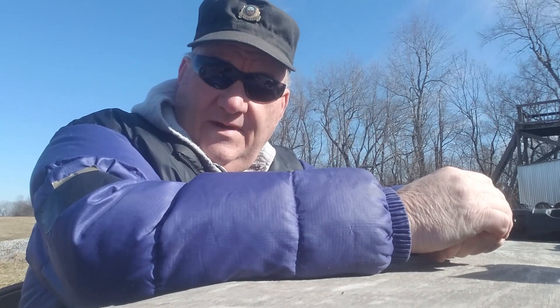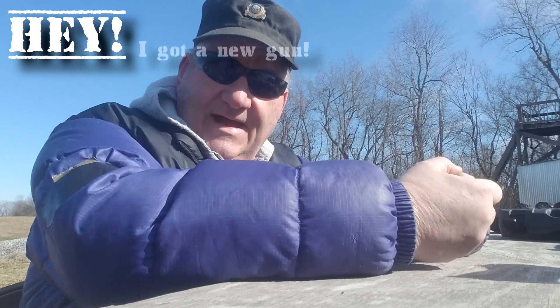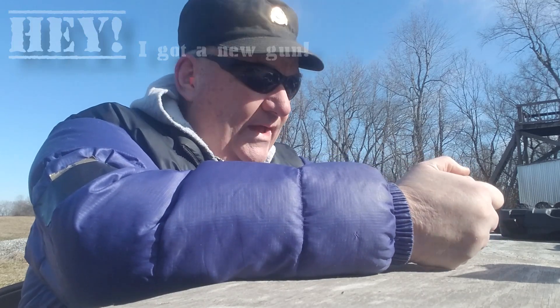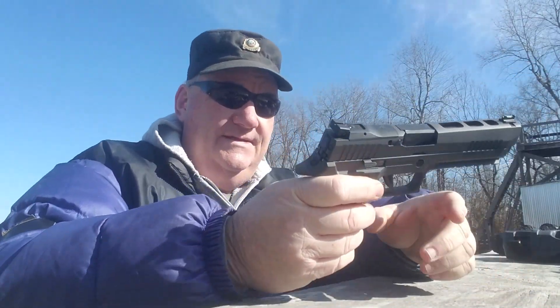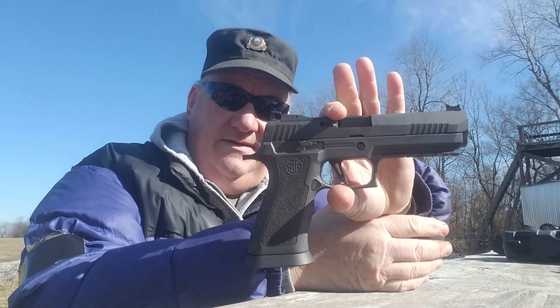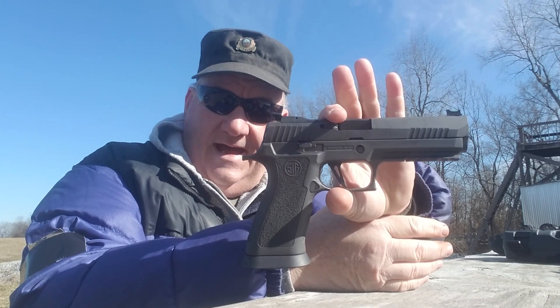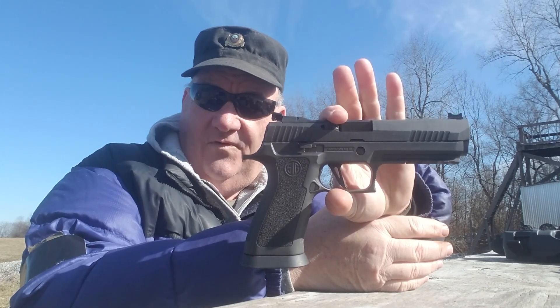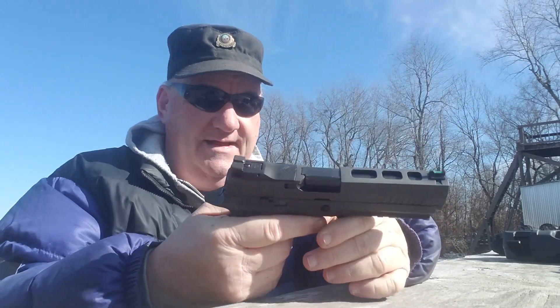Well, how y'all are? This is your buddy George Jones over here at the Bergen Gun Range with my next installment. I got a new gun — well, I don't have a new gun, but there's a new gun available to us. We have the Sig P320, and this is the Legion.